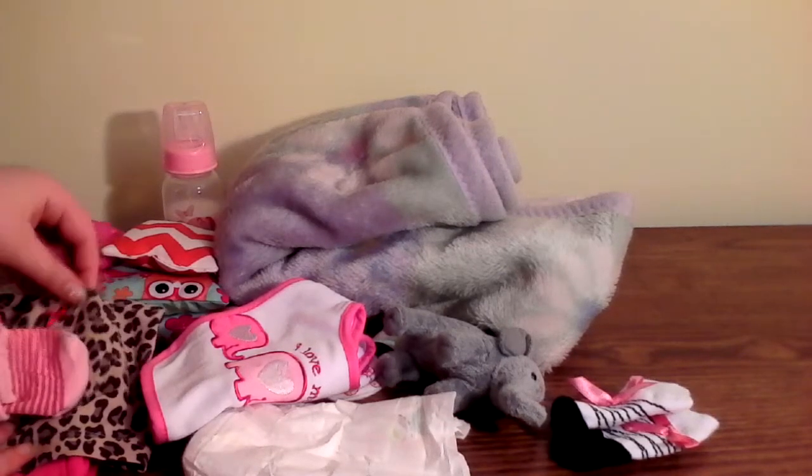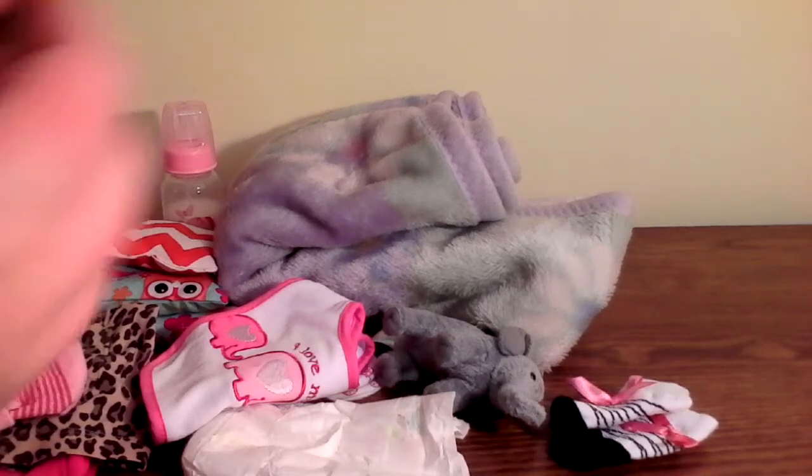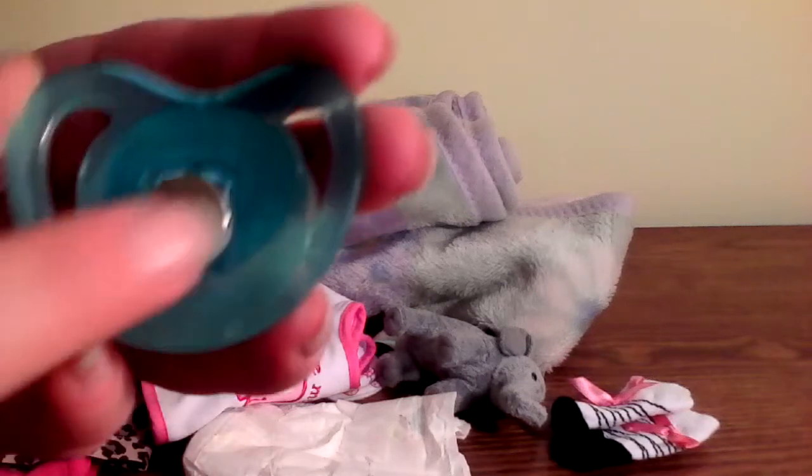These are super cute and easy to modify. All you have to do is clip off the nipple. Then you take some super glue, hot glue, whatever, and you just take a magnet and glue it.